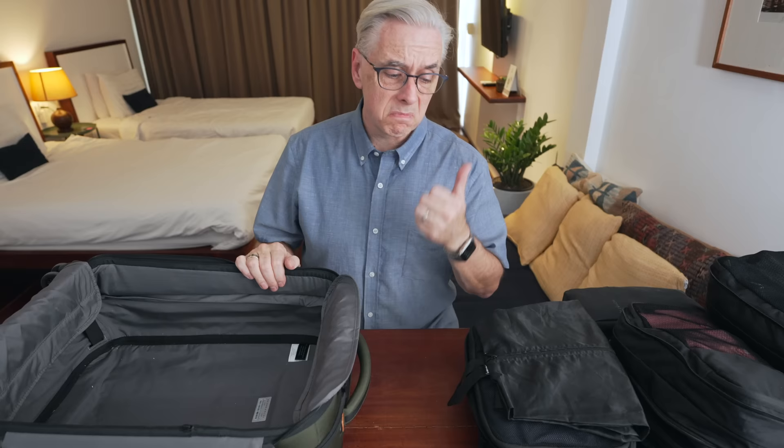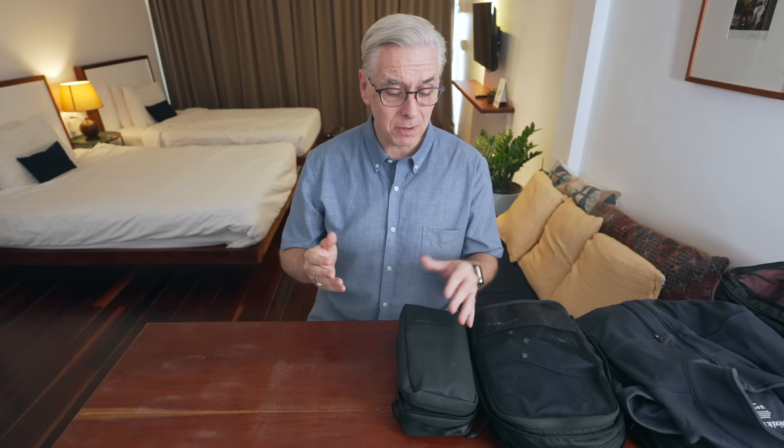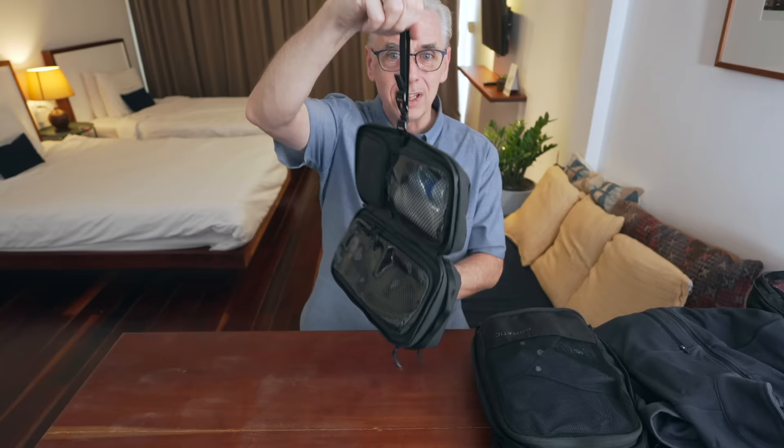One of the things we've learned after all these months of travel is that not every Airbnb has a lot of counter space, especially in bathrooms. Sometimes there's no place to put your toiletries. That's why our toiletry bags have hangers — there might be a towel bar or something you can just hook it over. This has become essential for us.